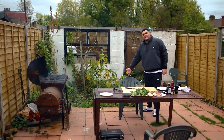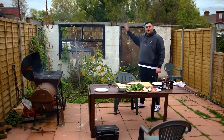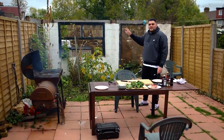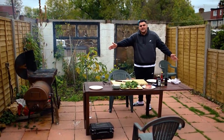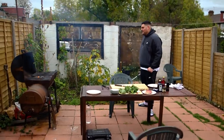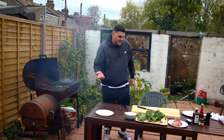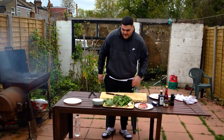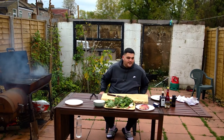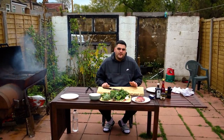Welcome to my office. That's my storage area — it doesn't have a roof or windows or a door. But we're in the ends, shit happens. This is where the magic happens, not in the bedroom, out here in the garden. I'm just going to cook some nice food, make a salsa verde, grill off a steak, learn some tricks. I don't have to stand up because I'm not at work. So let's get shit popping.